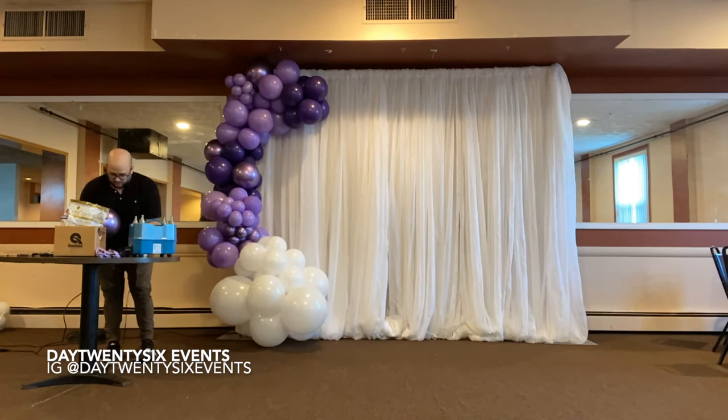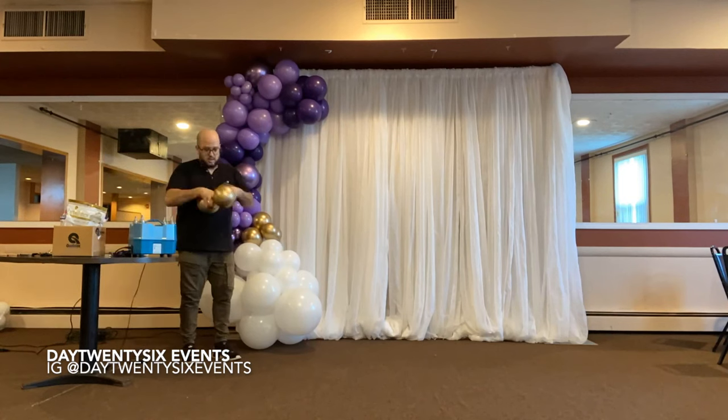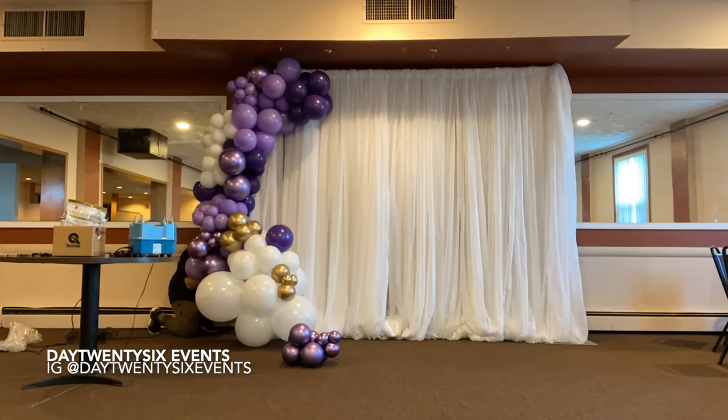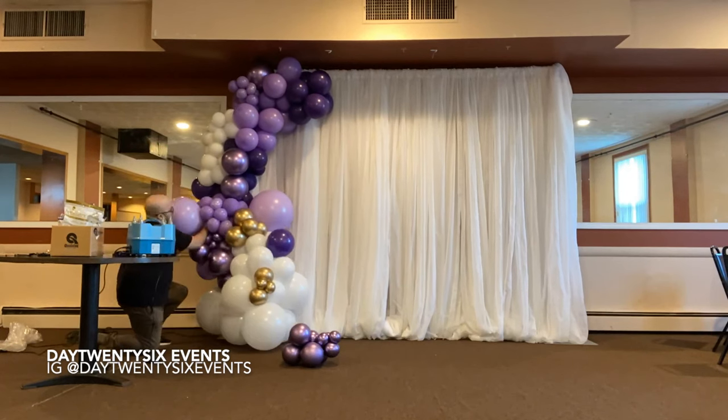Now, to get a true organic feel, you need to have a range of balloon sizes. The bottom are 18-inch — those are the giant white ones. We have balloons that are 12-inch, 10-inch, and then other balloons that are 5-inch. This truly gives it that organic feel, unlike a traditional balloon arch.